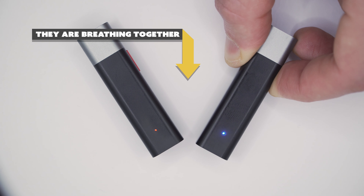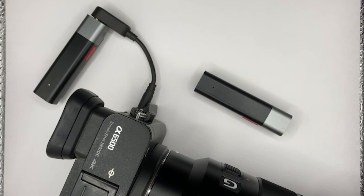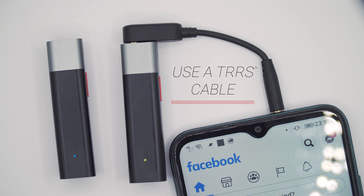After setting TR mode successfully, if you want to connect to a camera, you will need to use a TRS cable. One end is plugged into the smart mic plus and the other end is plugged into the 3.5mm mic port of the camera. To connect to a mobile phone, you need to use the TRRS cable. Plug one end into the smart mic plus and the other end into the mobile phone.